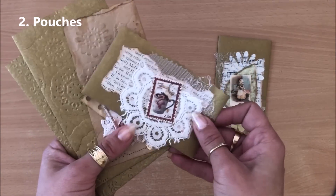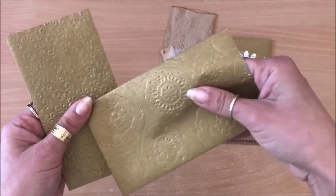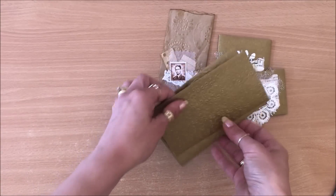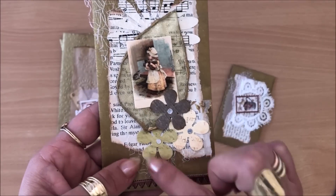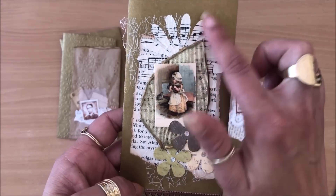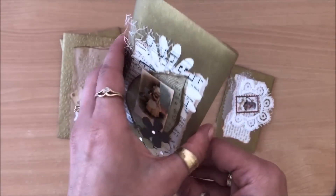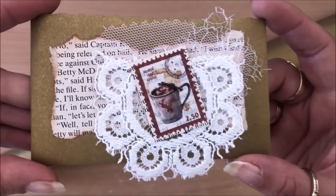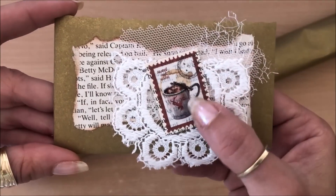Idea number two is similar but different — instead of pockets I'm calling these pouches. I did a few different things: some are embossed by running through my embossing machine. If you don't have an embossing machine, you can use book pages and little pieces of ephemera to stick down onto the pouch and make it really beautiful. This one is a shallow pouch with a little embellishment — just bits and pieces stuck down.